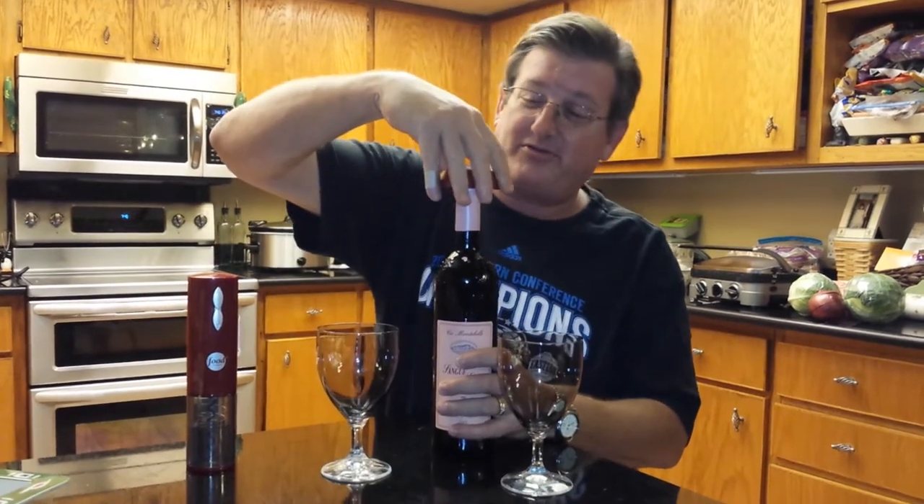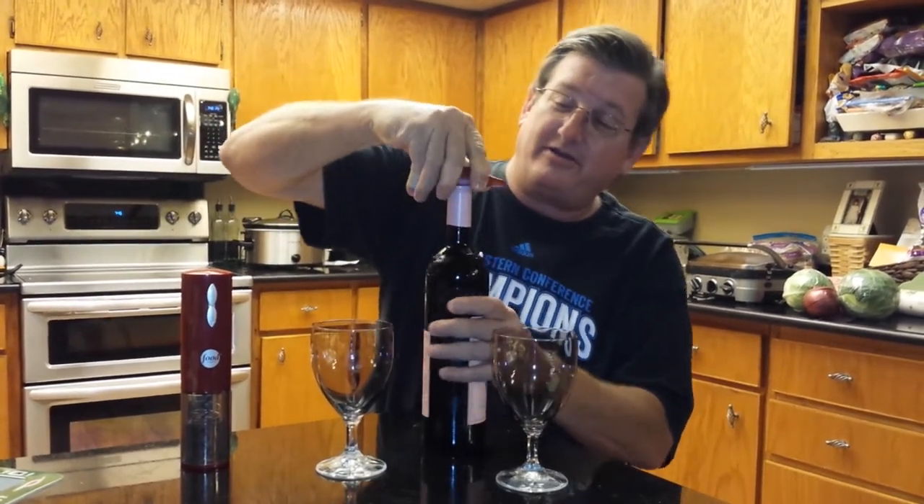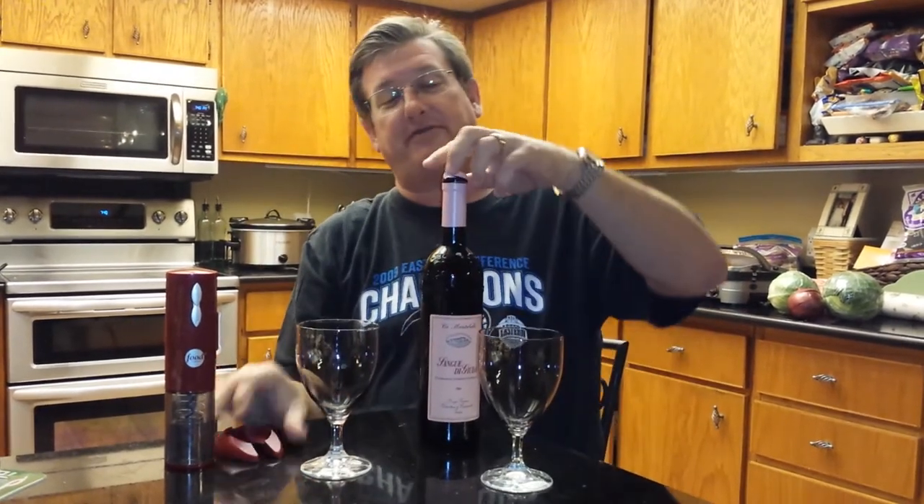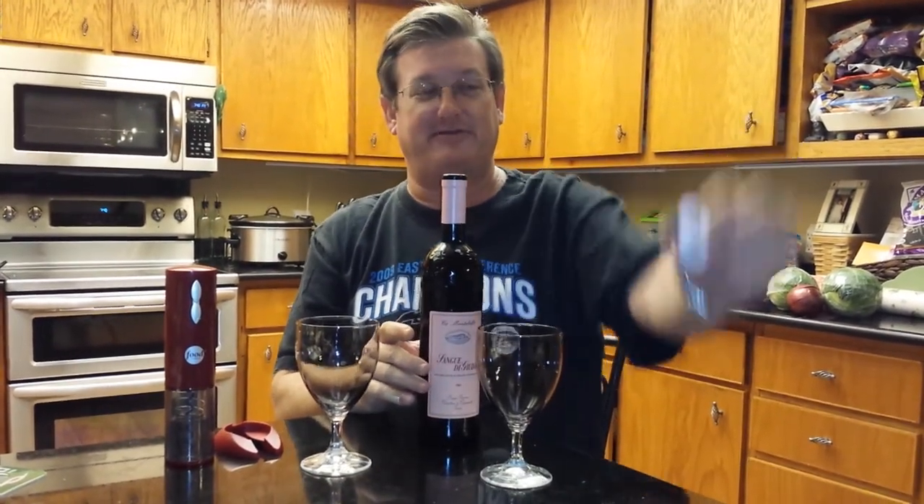It has a cutter on the bottom, which is so convenient. So we're going to cut the foil off the top here — see if we can do this without — oh, look at that, it comes right off. That's pretty cool.